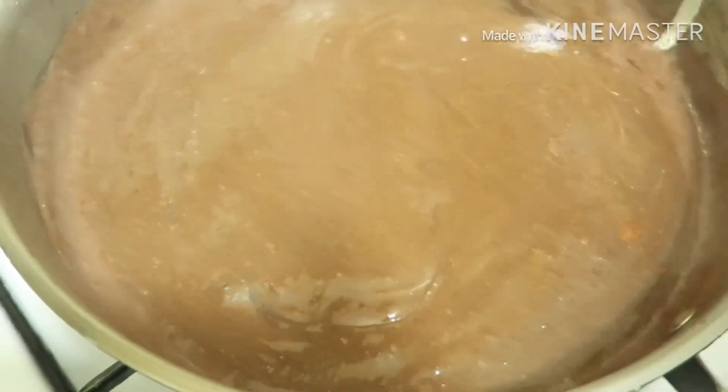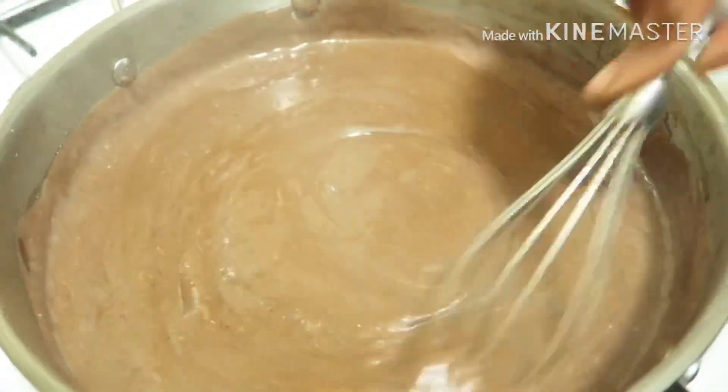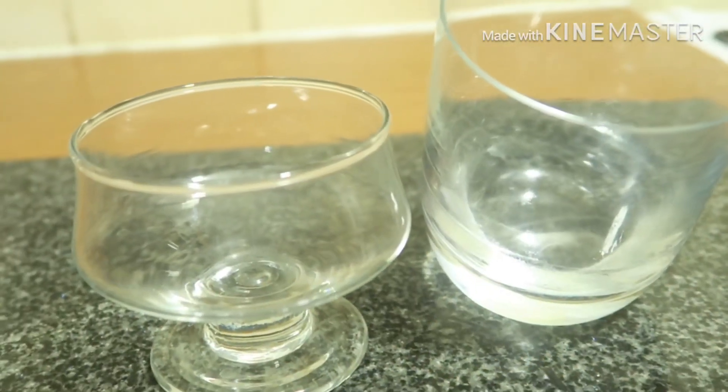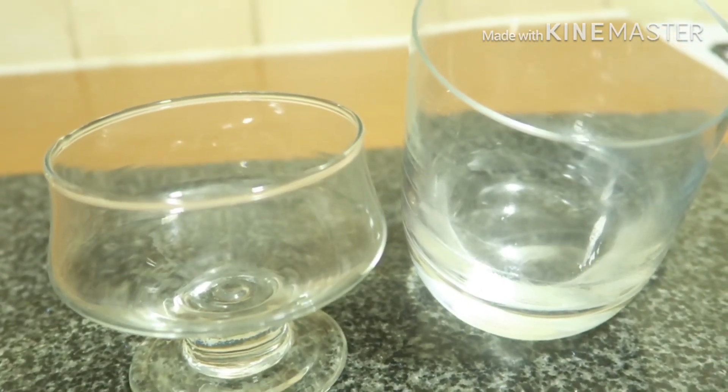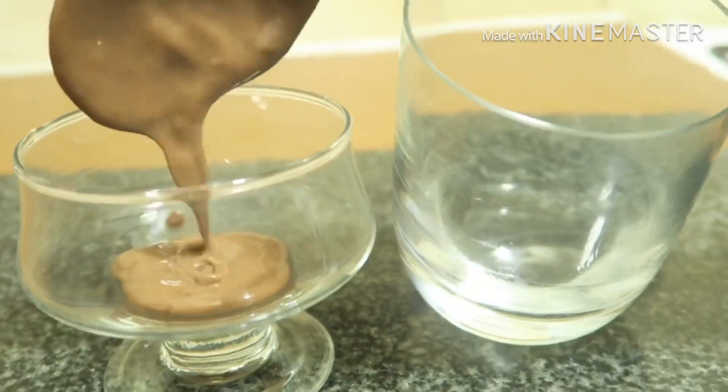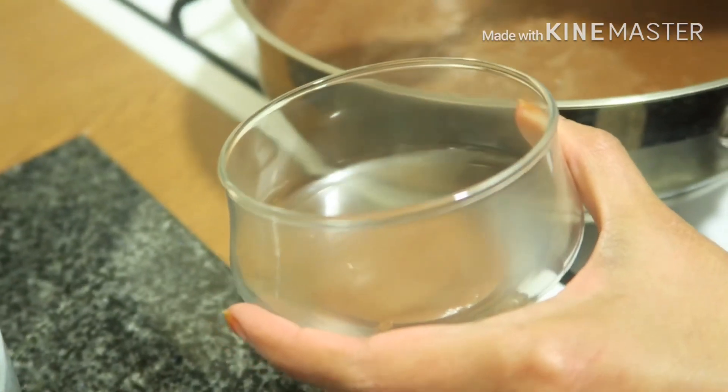I will mix it with the cream. This is very good.